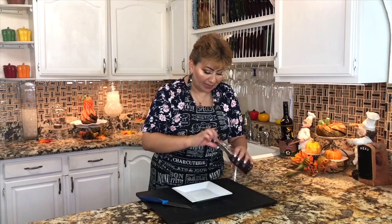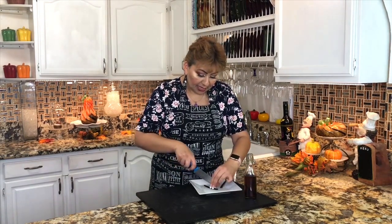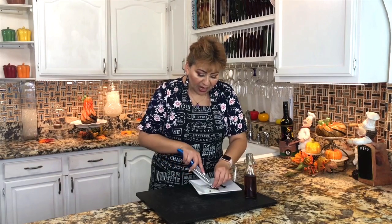While my rice is cooking on medium low heat, I'm going to start preparing my vanilla bean. I prepare my vanilla bean here at home. What I'm going to do is cut it through the middle, take out all the little seeds, and add them to my rice pudding. This is what gives the rice pudding such a delicious flavor.